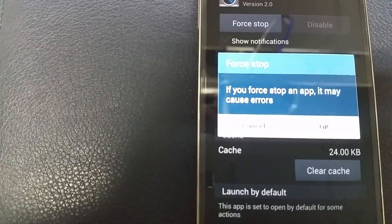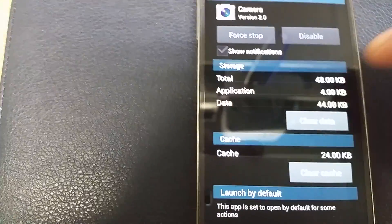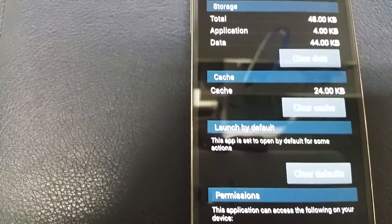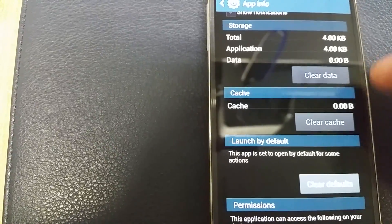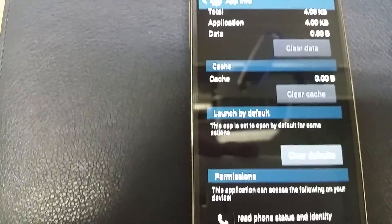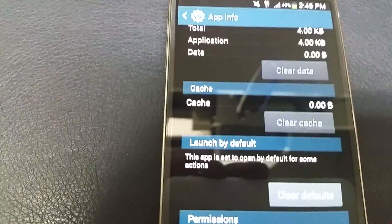It'll say 'If you force stop an app it may cause errors' — don't worry about that, just click OK. Then you also want to clear the data and clear the cache. Click 'Clear Data,' then OK. The cache is cleared as well. Now just do a simple restart.